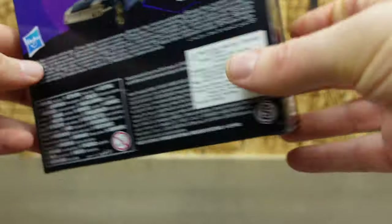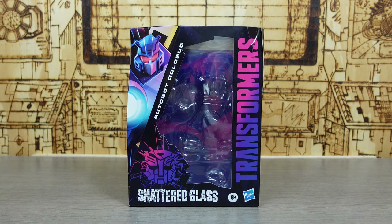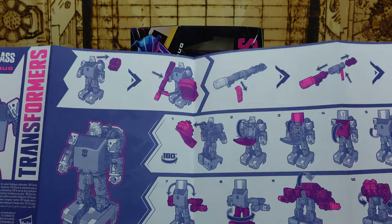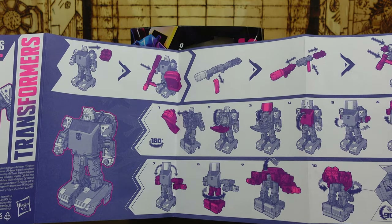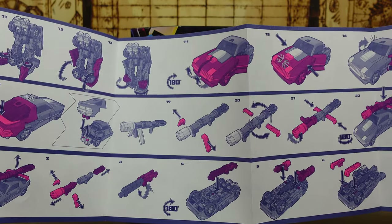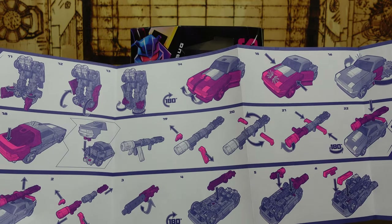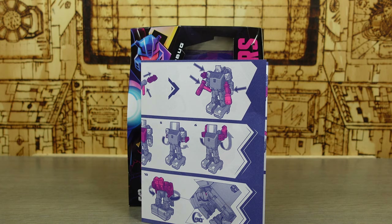At the bottom we get the small parts warning, and inside the box we get the instructions — or 'destructions' as I call them. These are no different to if you own Cliffjumper, Bugbite, or any other figure from this mold. It's just got a different head and a slightly different color scheme. I do wish they'd gone a little further and given him some different accessories — every time they release this mold we just get the same figure doing the same thing with the same accessories in different colors. They could have done something a little bit different here.